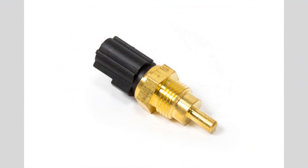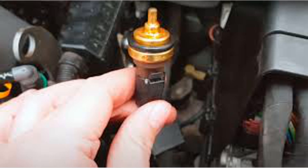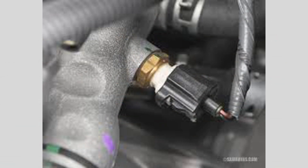Regular inspections: periodically check the condition of the sensor and its wiring harness for any signs of damage, corrosion, or wear. Make sure the sensor is securely mounted and connected.